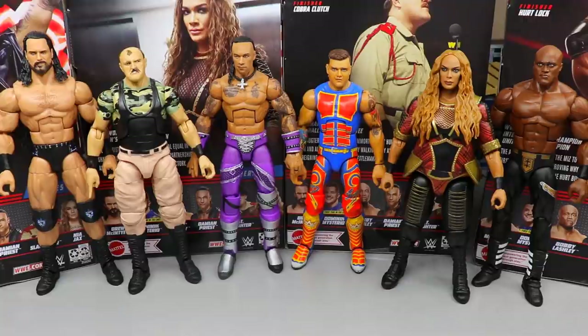It is now time to rank Elite Series 89 from worst to best in my personal opinion. The criteria includes: excitement level for the figure, how it feels in hand, posability, likeness to the person, how much I wanted the figure, whether it reminds me of the real person, and many other factors. Just because a figure comes in at the bottom doesn't mean it has nothing good, and just because it's at the top doesn't mean it's beyond perfection.